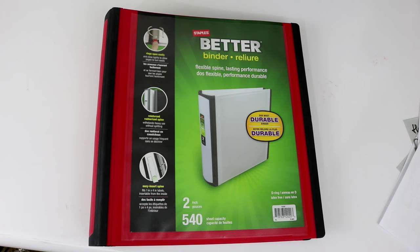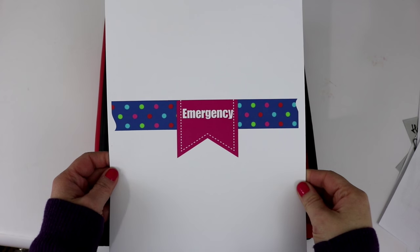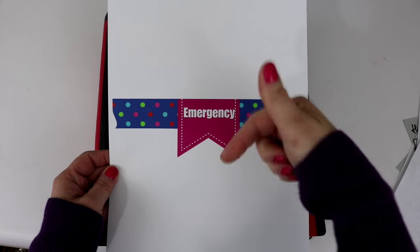For the cover of my emergency binder, I created this document using Microsoft Word. If you would like to use this for your emergency binder, just check out the link below.